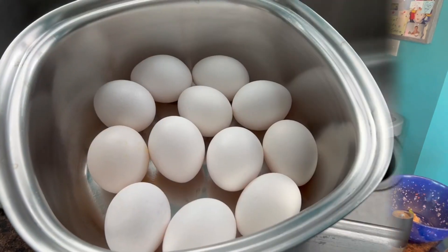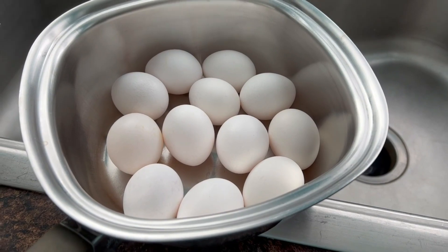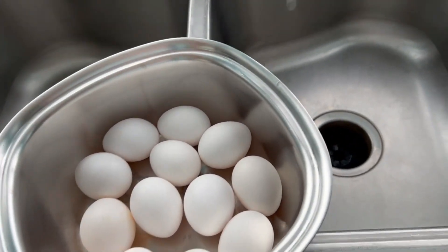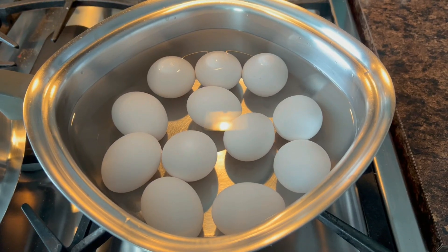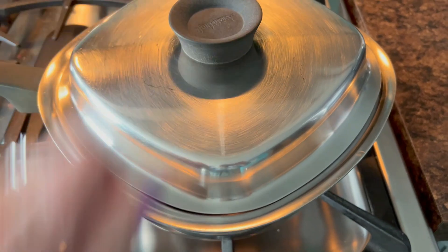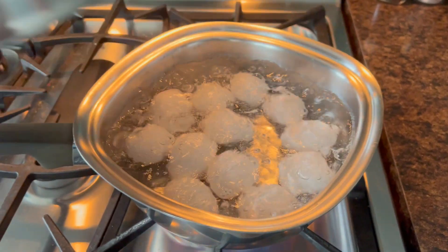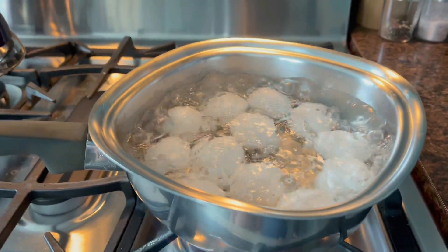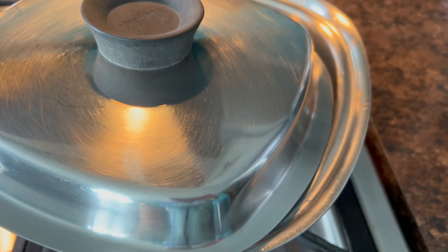Sometimes I've heard people say they have a hard time making the perfect hard-boiled egg - let me show you how I do mine. To hard boil a dozen eggs, I'm using a pot where the eggs just fit across the bottom, and I'm going to cover them with water, making sure the eggs are covered entirely. Bring them to the stove, put your cover on the pot, and turn your burner on high. Once the water comes to a boil, turn your heat down to simmer.